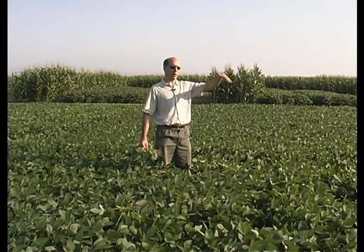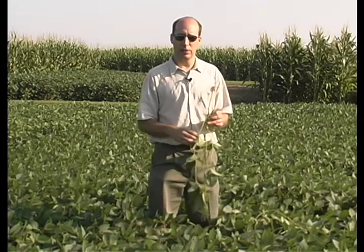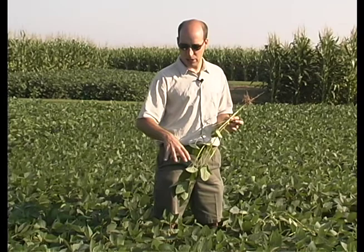You can pick out any pattern you want. You can make a diamond pattern so you arrive back where you started. Some people do an M pattern. The pattern doesn't really matter. The idea is to scout different regions of the field and get a picture of what's happening, because with aphids you will see hot spots occasionally, where you'll see a plant with a thousand aphids right beside a plant with almost none. The key is to get a representation of what's happening throughout the field.